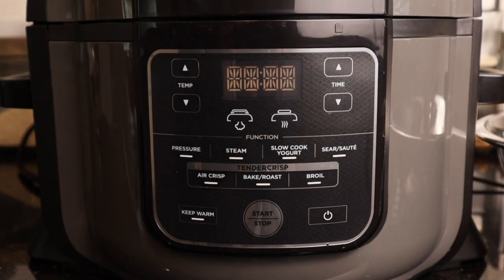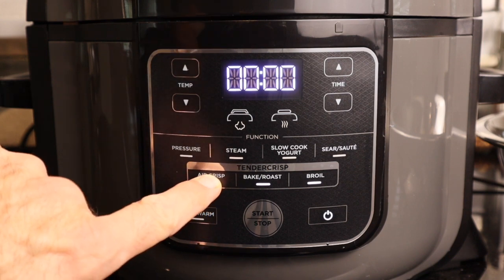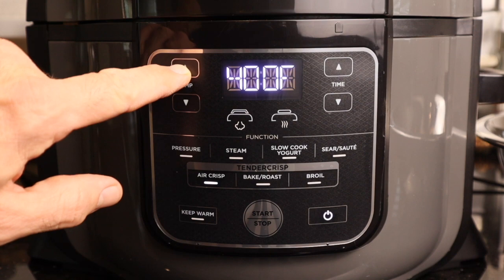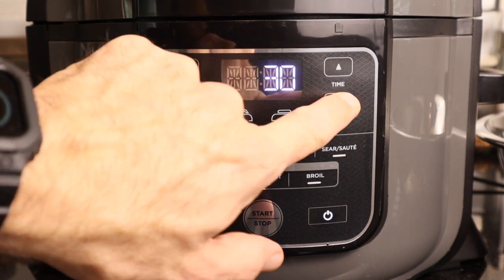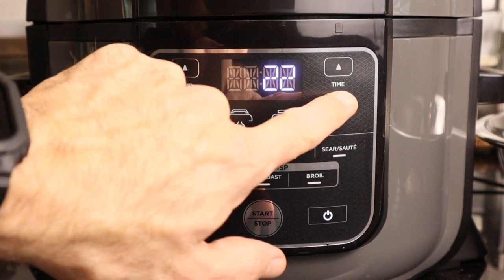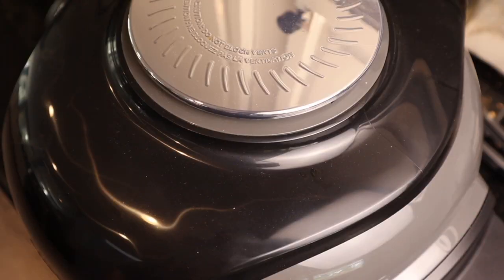Let's turn on our air fryer — the settings will be pretty much the same for all of them. We're going to do air crisp, set the temperature to 400 degrees, and set the time to about 20 minutes. Then we'll see how they go — press start!